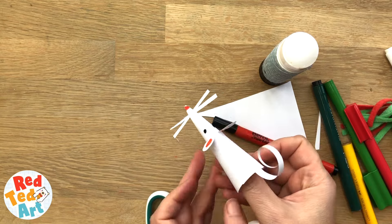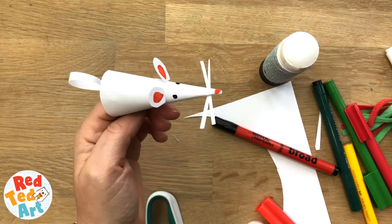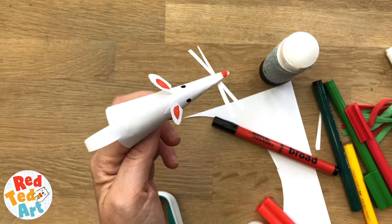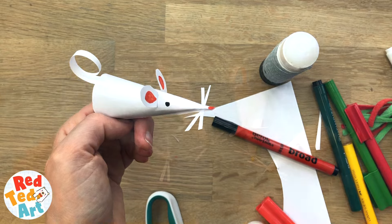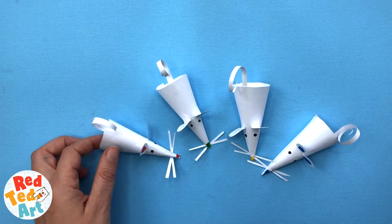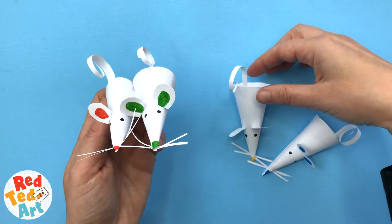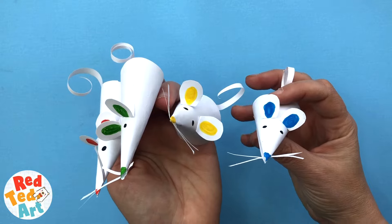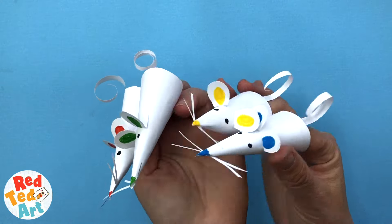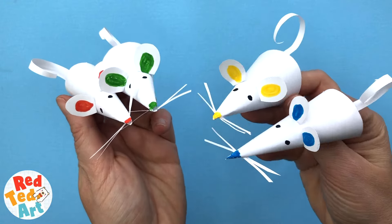It's stuck to my fingers now! There you go — that's how simple it is to make a paper mouse puppet. Let's have a look at them all together. Aren't they adorable? So here's our mouse again with its little friends. We've got our little red, green, yellow, and blue finger puppets. They're so cute, they're so easy — super, super quick to make. Really fun.